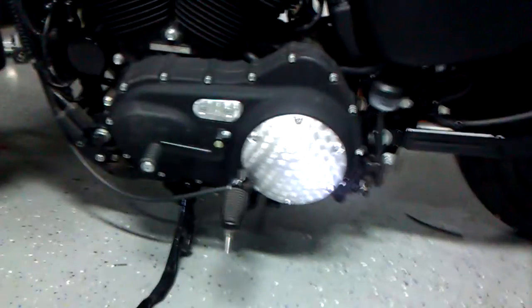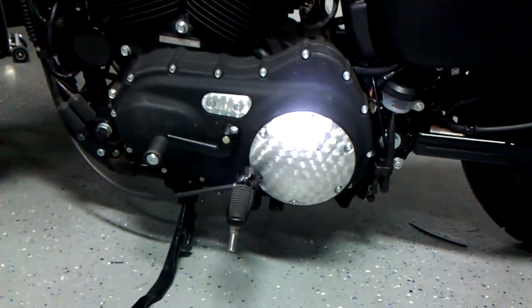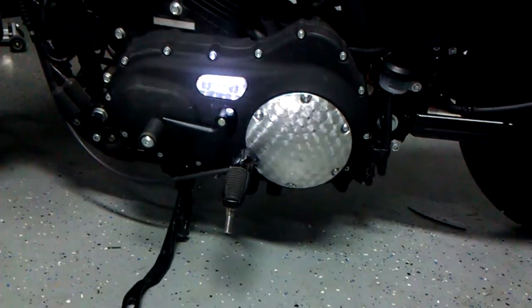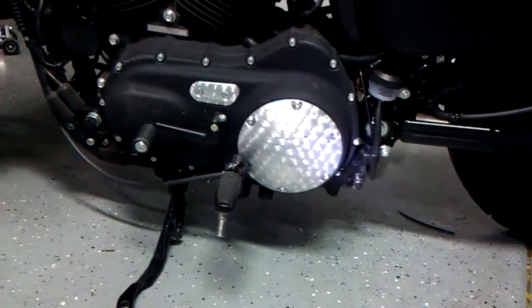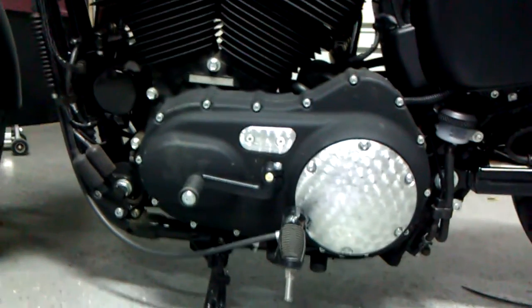This is what everyone likes the most — my engine cover. I put the swirls in it. I used a drill press and some little sanding wheels. It took a long time, but I got it done. It looks really cool. It's pretty unique. I've never seen it on another bike. I think it looks awesome.